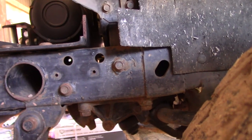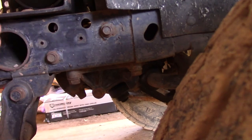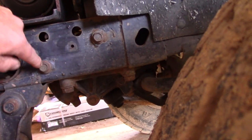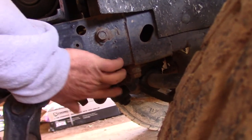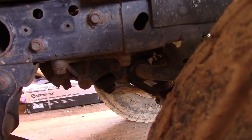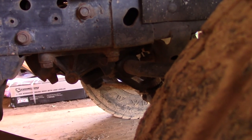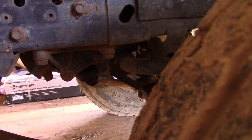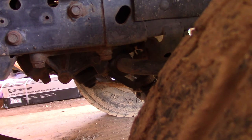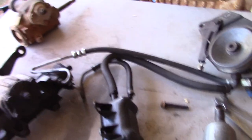So there's the gearbox right up in here. What we need to do is take this bolt, this bolt, that bolt, and that bolt out, then take the steering arm loose from the pitman arm, and this thing should come right out. I'm going to go ahead and do that and then compare to make sure everything's going to work.